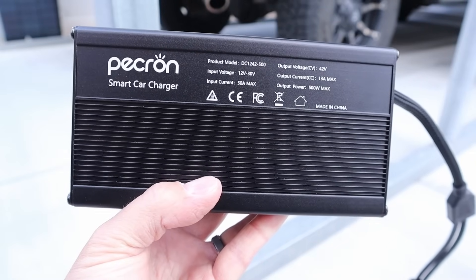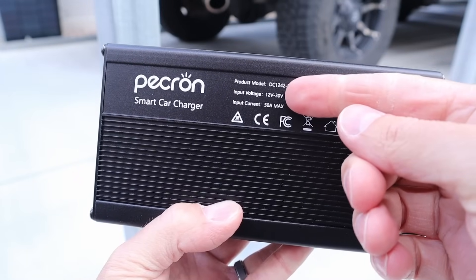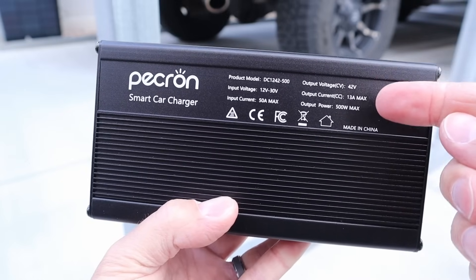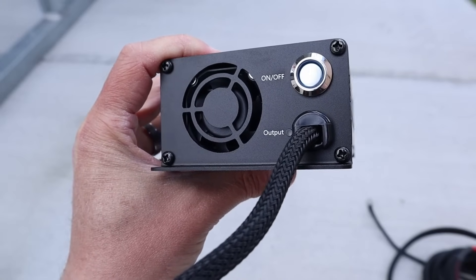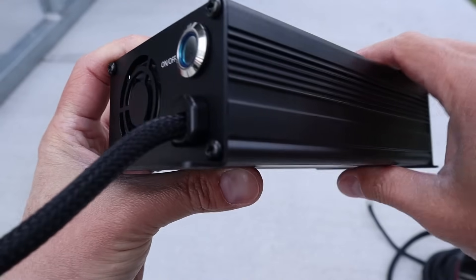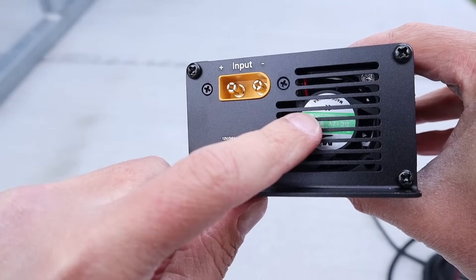The concept behind this unit is fairly simple. In order to charge a power station faster, you need a higher input voltage. What this does is take the 12 volts of your starter battery and turn it into 42 volts with a peak output of 13 amps — right around 500 watts. On this side of the unit, you have an on/off switch, your power output cable, and built-in cooling fans — this is the intake side. On the other side, you have your power input from the starter battery and your exhaust fan.